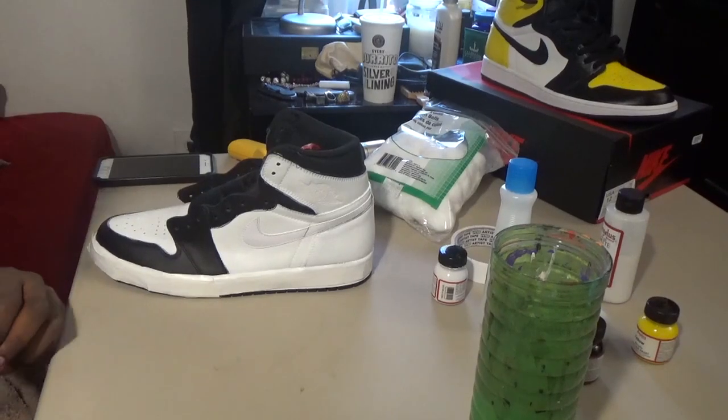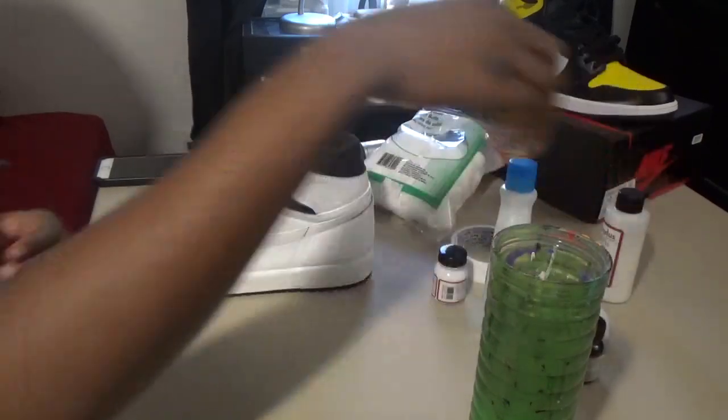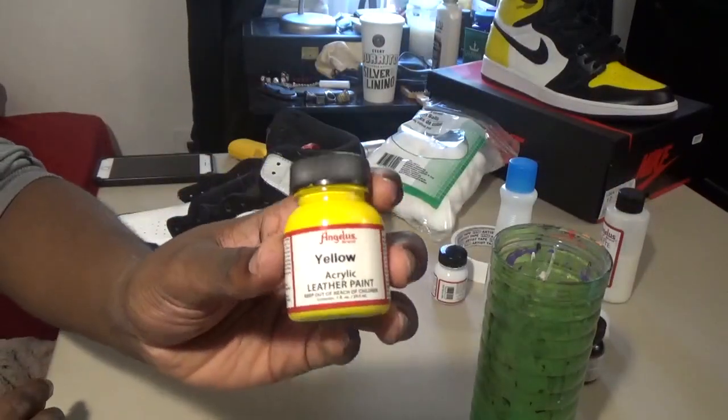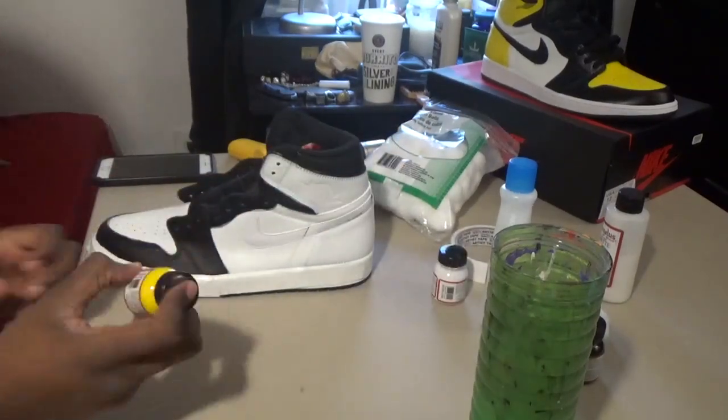Just make sure that your yellow is really crisp and even all over the shoe. You don't want missing spots and dark spots in your custom, so definitely take your time and pay attention to it.